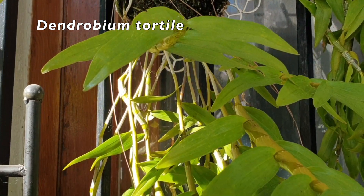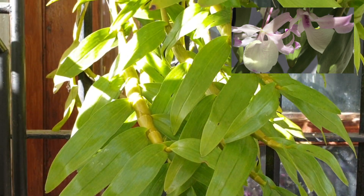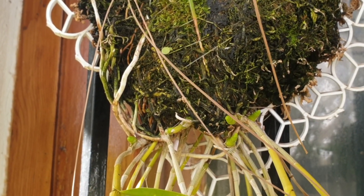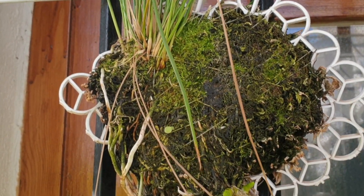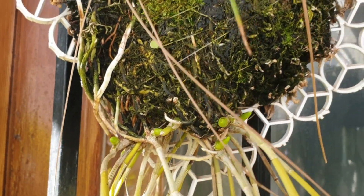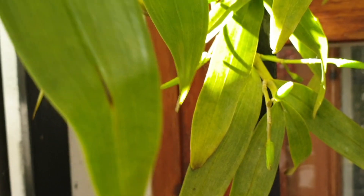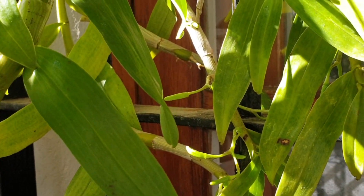It is doing absolutely amazing. So Tortilla is doing well. I will change the moss when I see new roots — I have a couple of new growths there, so when they show some roots I will change them. But the main action down here are all the buds that I've got coming. Lots and lots of buds, so they'll be out soon.